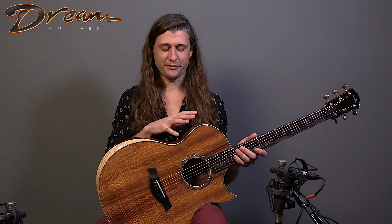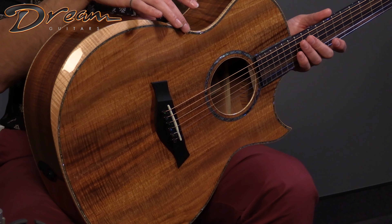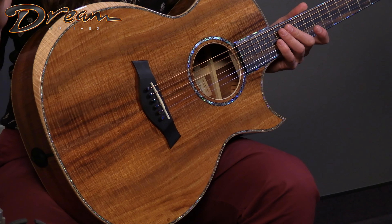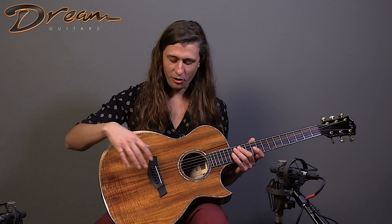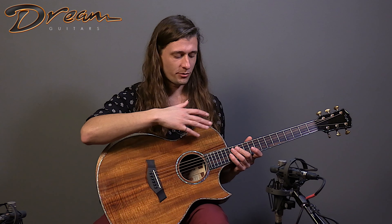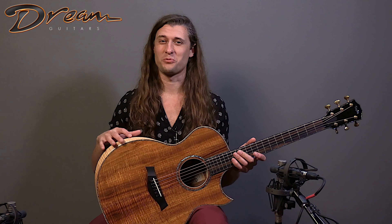In addition to the flamed koa for all of the body components, we also have this figured maple for the bindings and the arm bevel, which creates a nice contrast while remaining figured throughout. There are also a bunch of abalone appointments for the top trim, also from the fingerboard extension, and the rosette and the bridge pins as well.